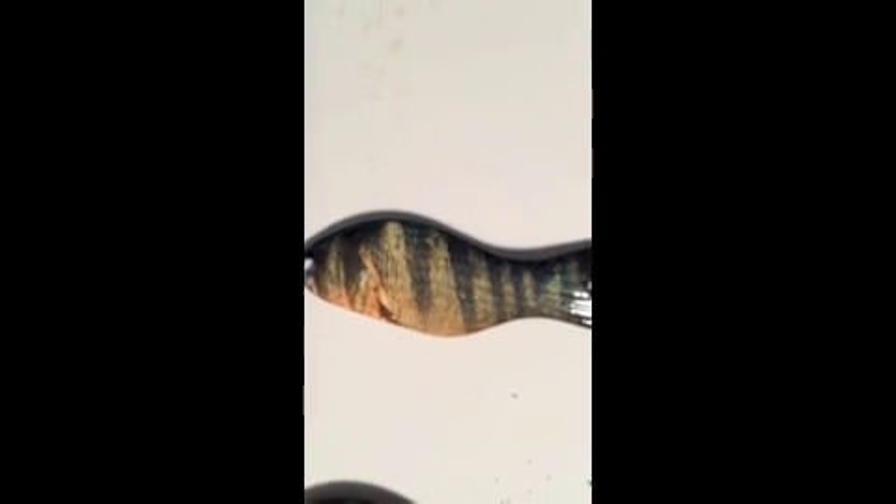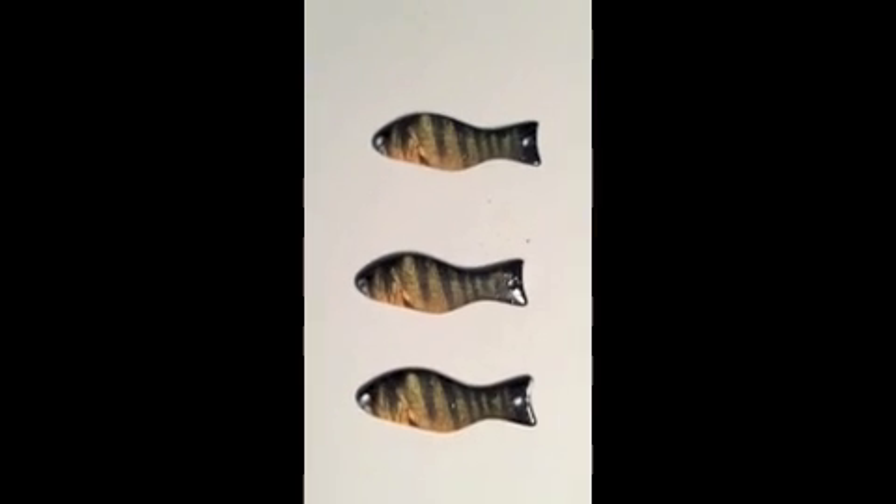And what do we have? That's the one that hasn't been touched. That's the one that just went through the vise — no change to the image whatsoever. And that's the one we hit with a hammer three times on an anvil. So there you have it — Al's Living Lures.